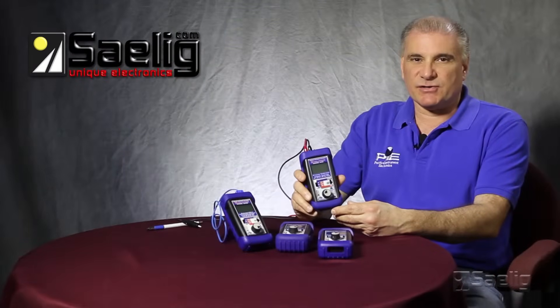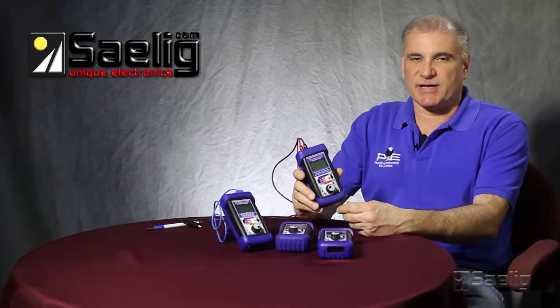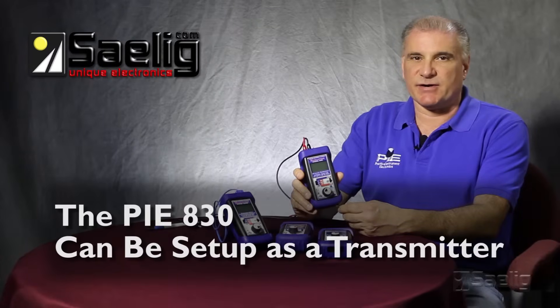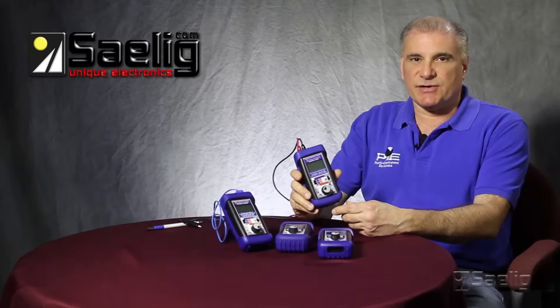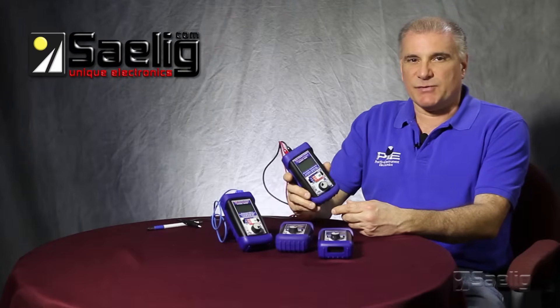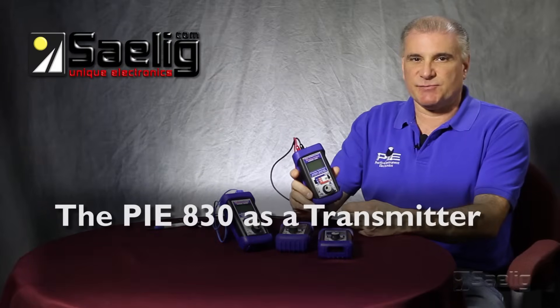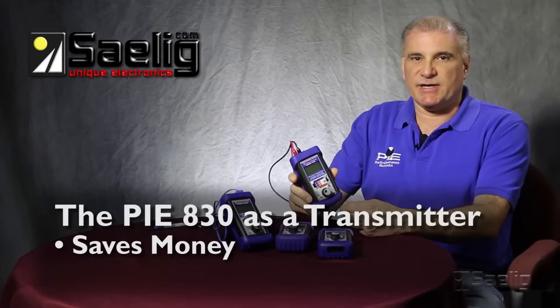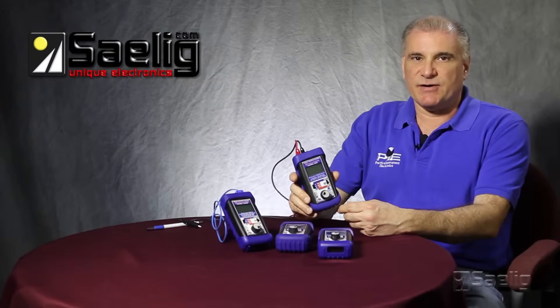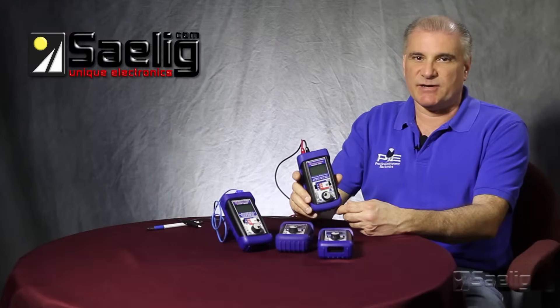The 830 also has one other feature that I don't think any other handheld calibrators have — it's able to be set up as a transmitter. Why would you want to set up the 830 as a transmitter? Simply to save money and to save time. Why replace a good transmitter when you can test and make sure it's working properly or not functioning properly with an 830?